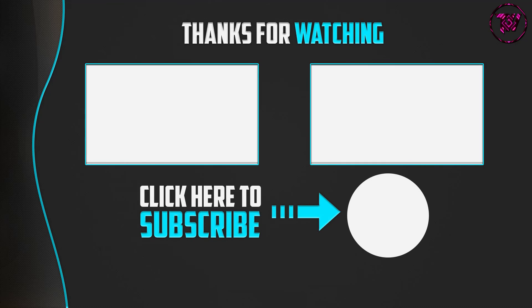Thanks for watching! If you found this video helpful, please leave a like, comment, and subscribe. If you have any questions related to these products, leave a comment below and I'll get back to you as soon as possible.